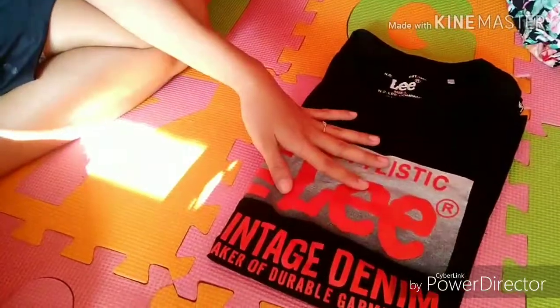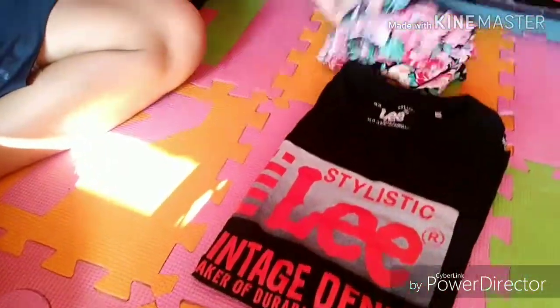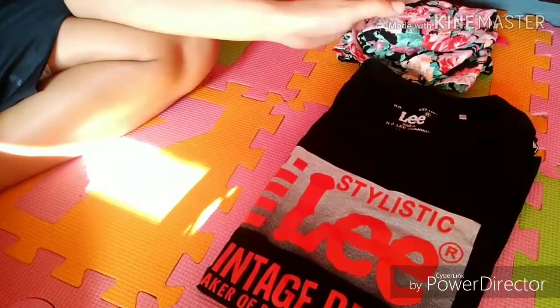Just a few tips I wanted to share with you about folding clothes. I hope this helps you. Thank you so much for watching! If you have any questions and suggestions, please comment down below. And please don't forget to subscribe and click on the bell button. Thank you so much! Have a wonderful day! Bye!